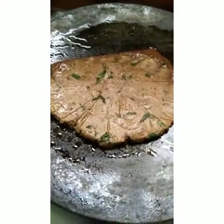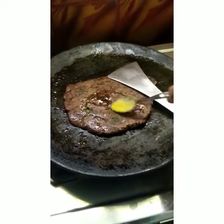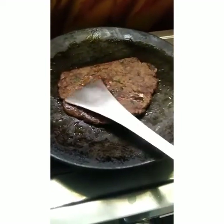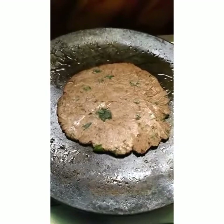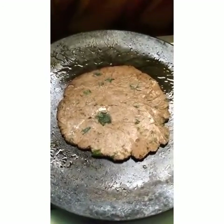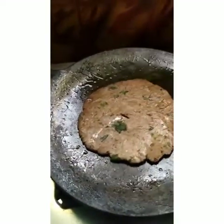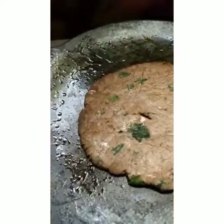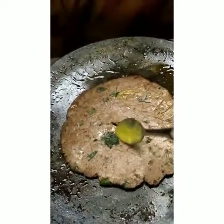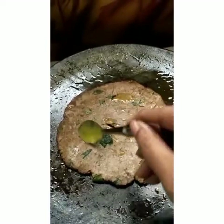I have transferred the Ragi adai to the hot pan. Keep the heat on medium flame and sprinkle some ghee or oil of your choice. Cook in medium flame nicely. Ragi will take some time to cook, so flip it over again and again and cook nicely. If you want, you can put a hole in the center so that it gets cooked evenly. Spread gingerly oil, coconut oil, or ghee lightly. Ragi will absorb the oil at once, so you won't be needing a lot of oil — just a few drops is enough.